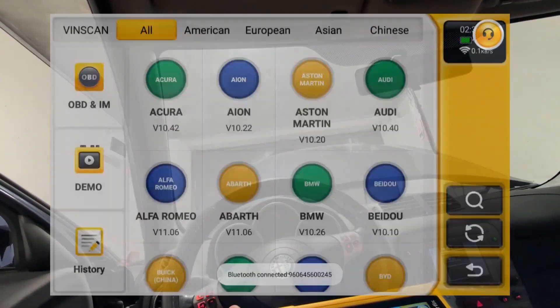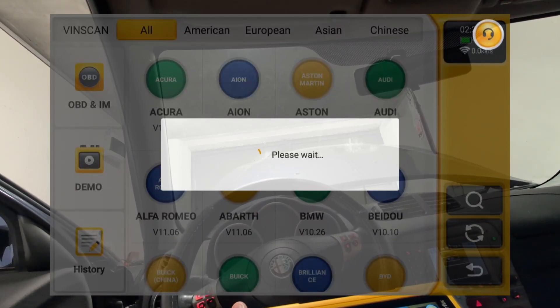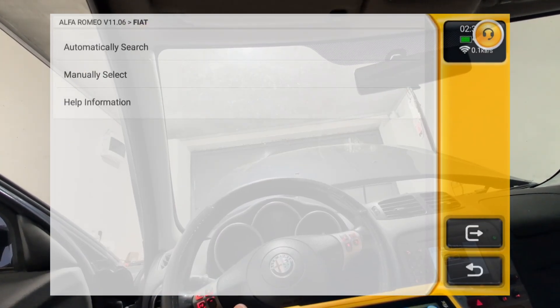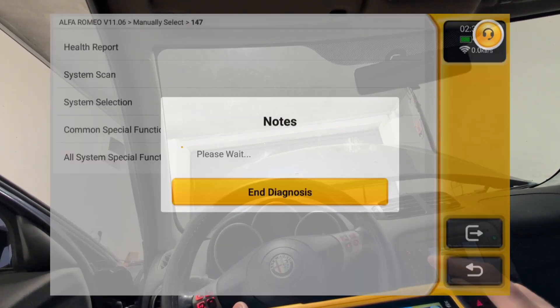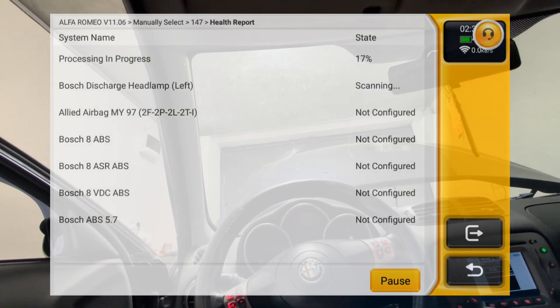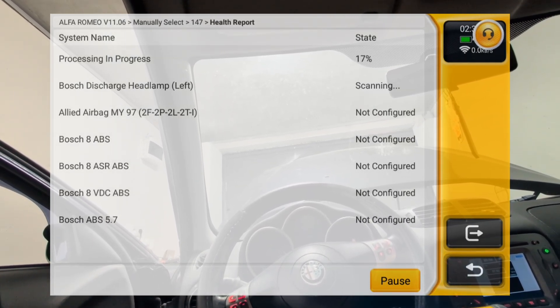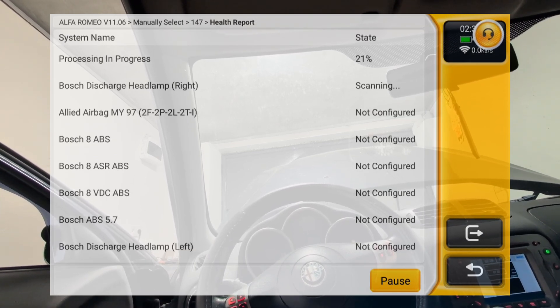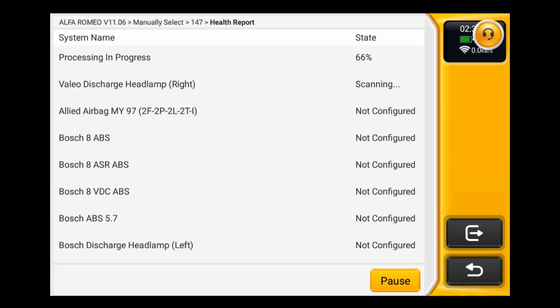This scan tool actually has auto scan, but since the Alfa is old I have to go manually and select the car make. I'll go to the list of car brands and select Alfa Romeo, then choose model 147, and we can go ahead and do a health report. This will go over all control modules and find all fault codes in the car. How long the scan takes depends on which car you're scanning, but usually it's about 2-3 minutes for most cars.